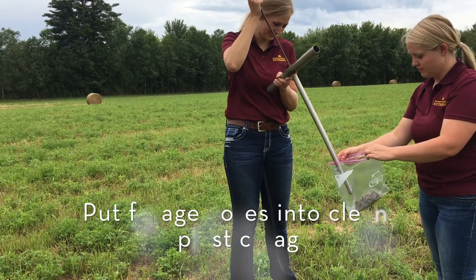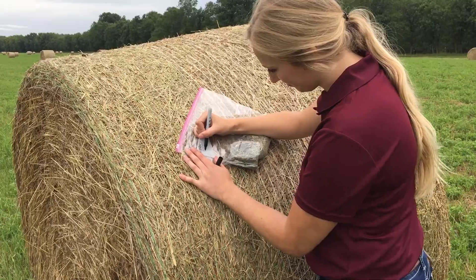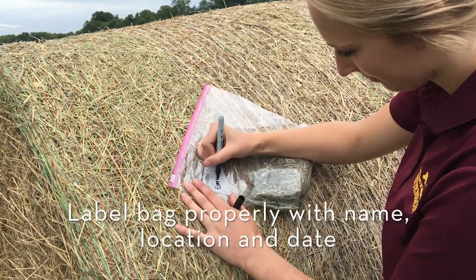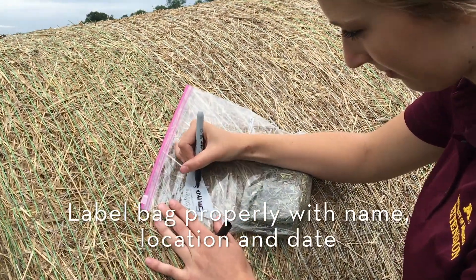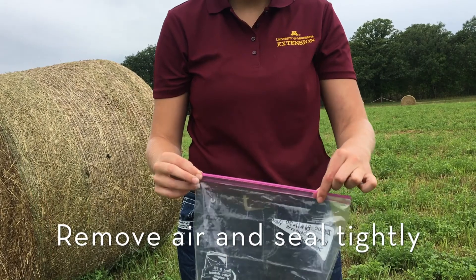After collecting the forage sample, place the cores in a clean plastic bag. It is important to label your bag properly with your name, location of the field you collected the sample from, and the date. Remove as much air as possible and seal the bag tightly.